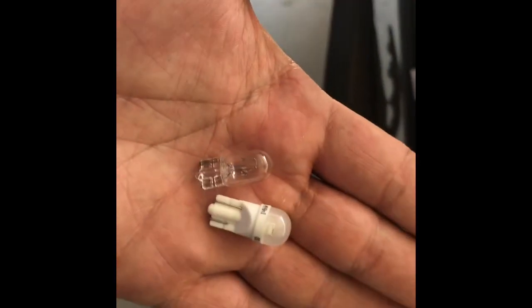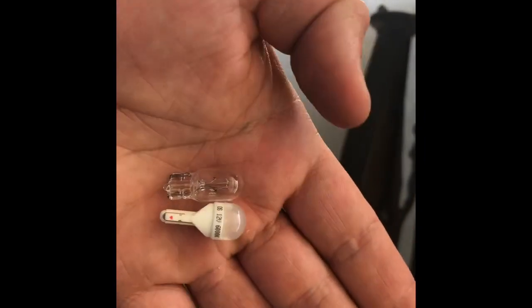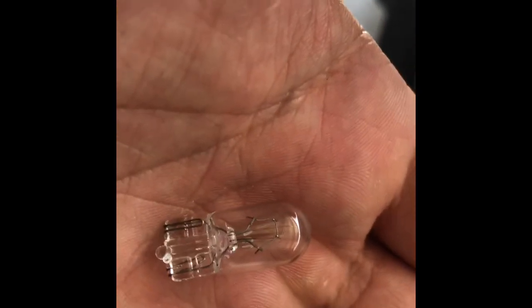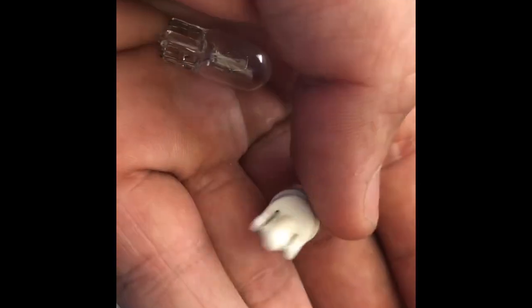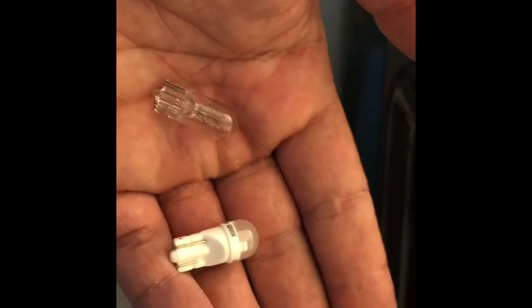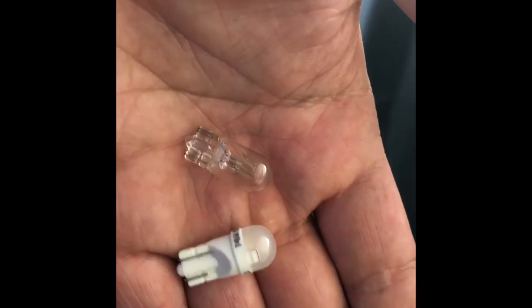I popped the top so we can get the lights out and replace them. One thing I just learned at AutoZone: the old bulb has two filaments so it doesn't matter which direction you put it in — it'll work. But the new LED bulb is a one-way bulb, so the guy said a good idea is to plug it in and test it before you bolt it all up so you know you have it in the right direction, because it won't work if you put it in backwards.